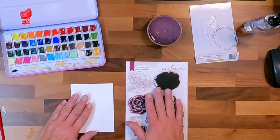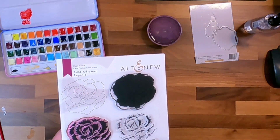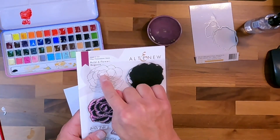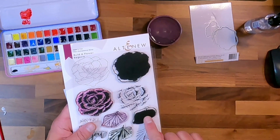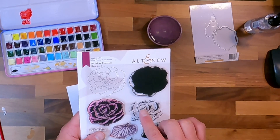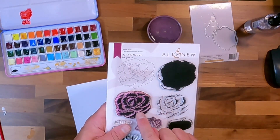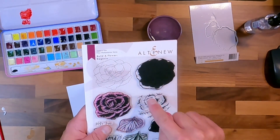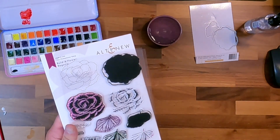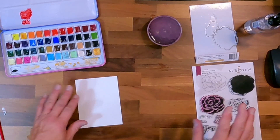What I'm going to use is the Build a Flower Begonia set by Altenew. I like these sets because you want something that has more line art versus solid art, since you're coloring this on the paper and cutting it out. I can use the first layer and the second layer. This is super easy, super fun.